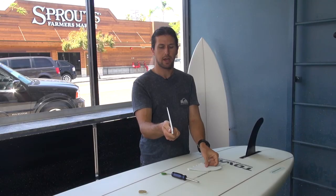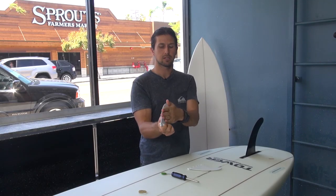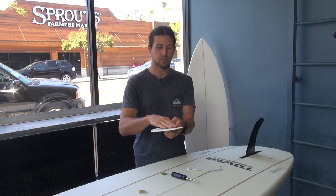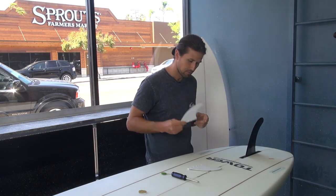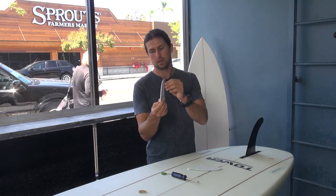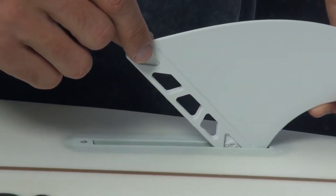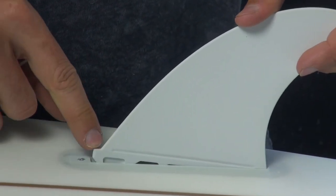Each fin is going to have a flat surface on one side, and that's the side you want on the inside. For the side fins, the outside is going to be beveled. So this one's the right one because the flat side would go here — obviously they go this way. Don't put your fins in that way. Put the back in first and put the notch in there.